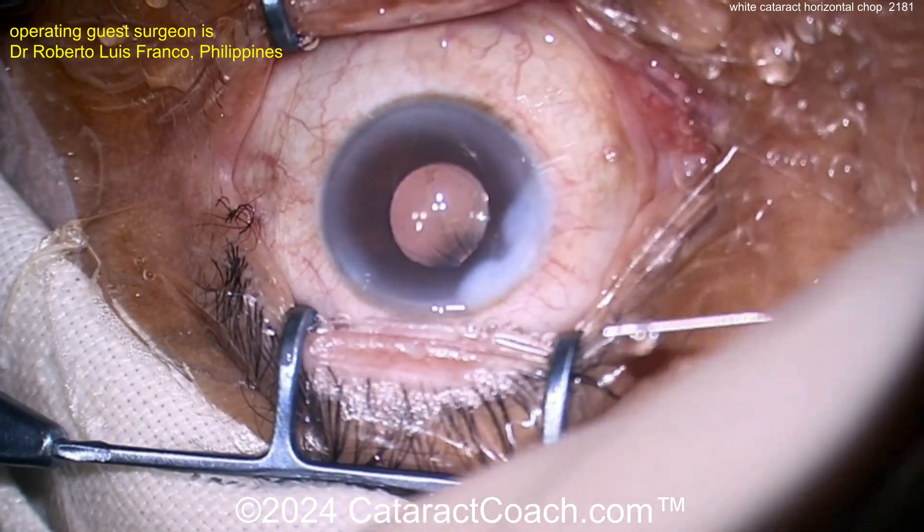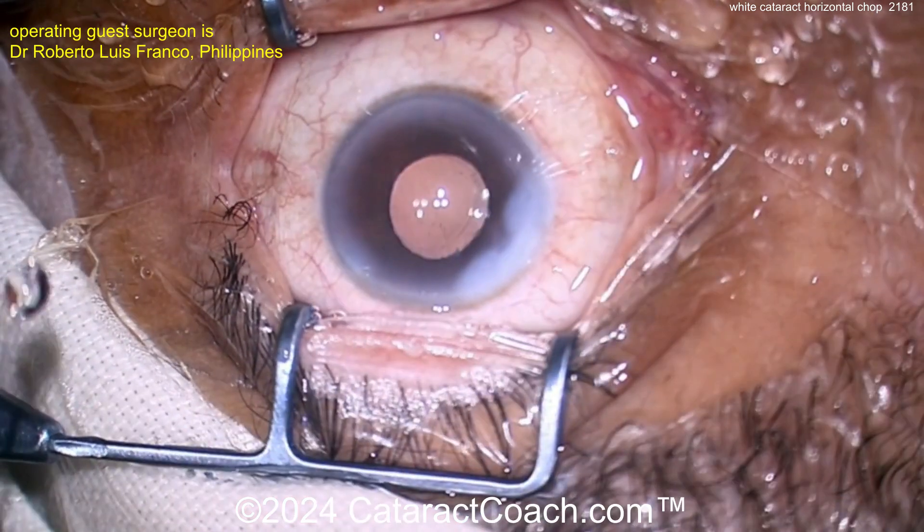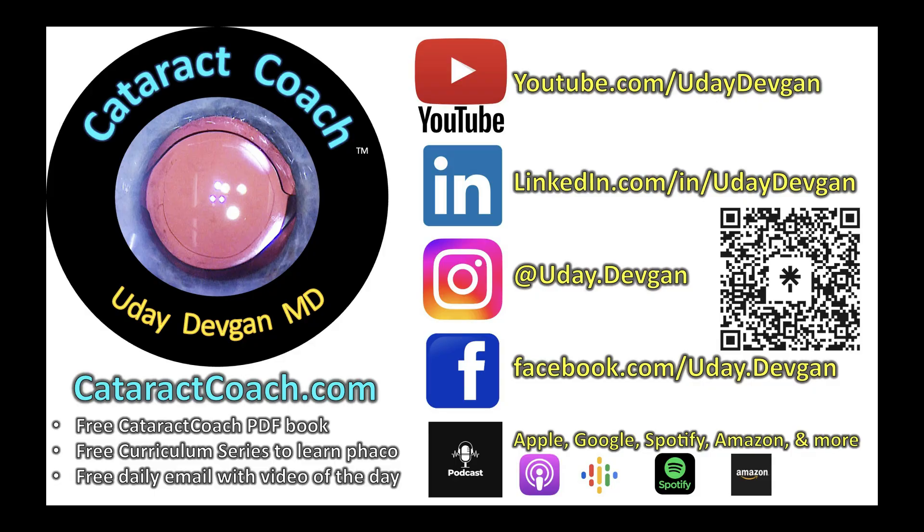Or am I getting old and senile and seeing things? Nice case here — thanks for sharing it. Check out our weekly podcast — every week a brand new podcast with so much great material. You will love it.